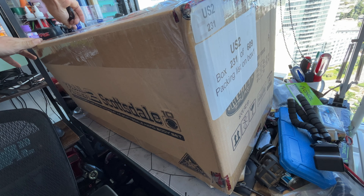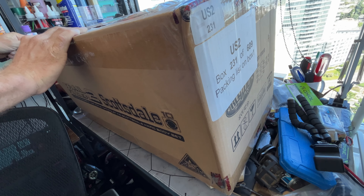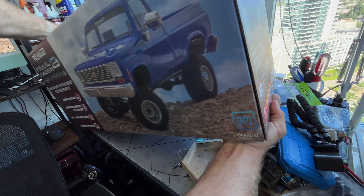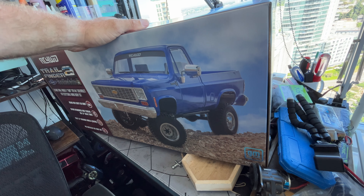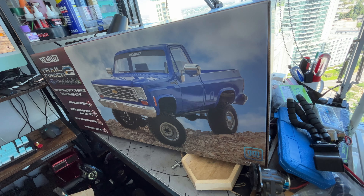I did a thing. It's so pretty! Hello everyone, I got myself an RC4WD. I don't know how to feel about it, for a couple reasons, because number one this is my first RC4WD product.